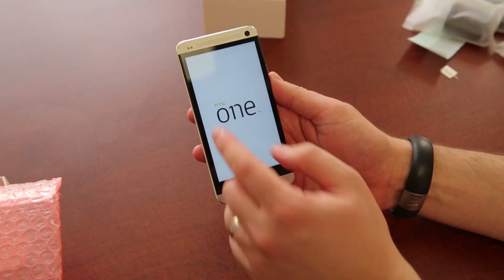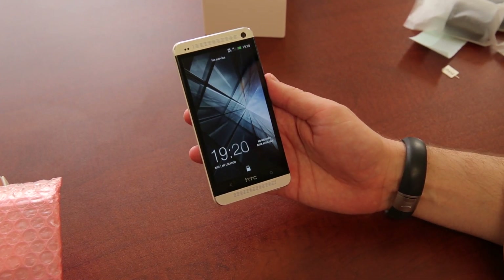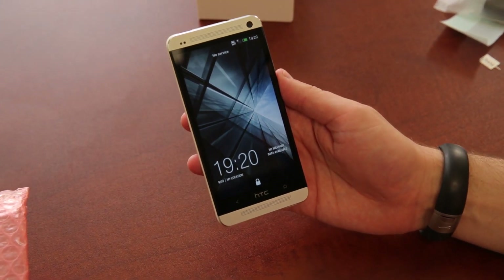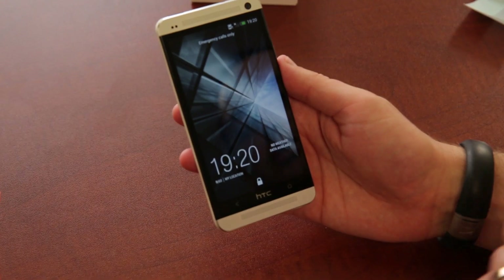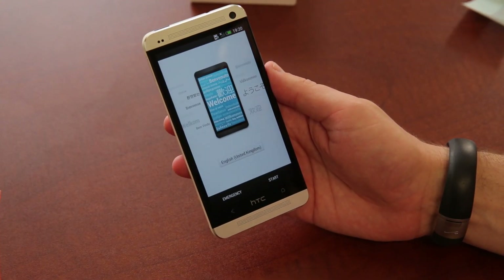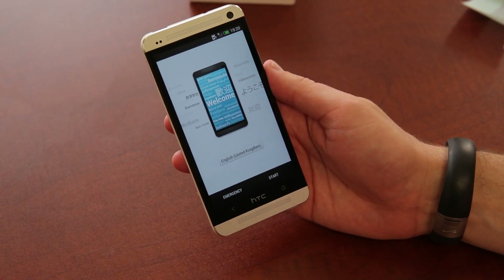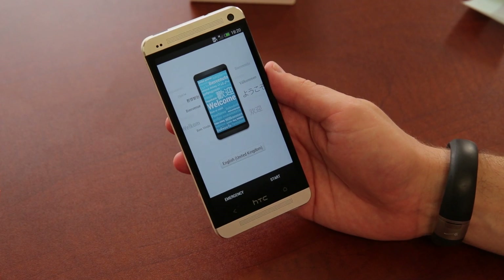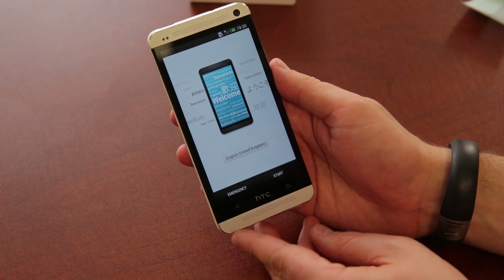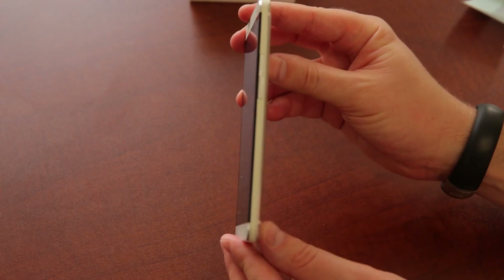What you see powering on right there is a 4.7-inch HD display — 1920 by 1080 — giving it a crazy PPI of 469. It's running Android 4.1.2 at launch, but HTC has said it will try to support other versions of Android moving forward, so hopefully 4.2 and whatever comes next. It's powered by a 1.7 gigahertz quad-core Snapdragon 600 chip, with 2 gigs of RAM, and it will come in either 32 or 64 gig configurations.